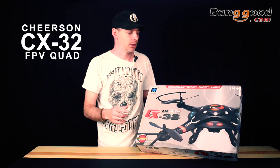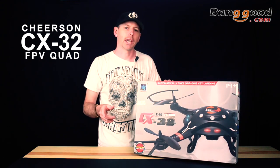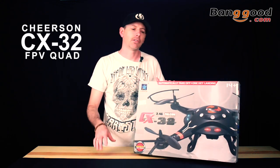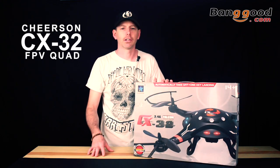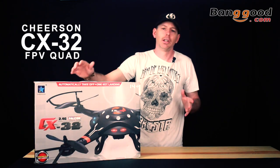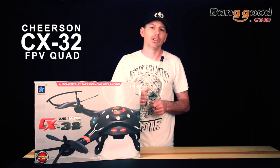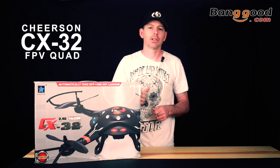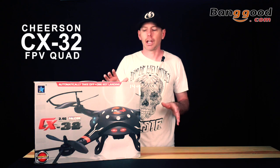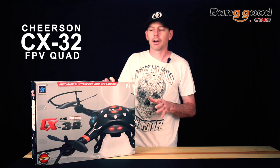This is the Cheerson CX32. It's a new design with a bunch of new features. It has auto takeoff and auto land by one button — super cool. It comes with a camera so you can take photos and video. It runs on 2.4 gigahertz, and another feature is frequency point switching, which means it has six channels on the FPV monitor so you can switch between frequencies to find a better signal if you have interference. That's really useful if you fly near larger neighborhoods.